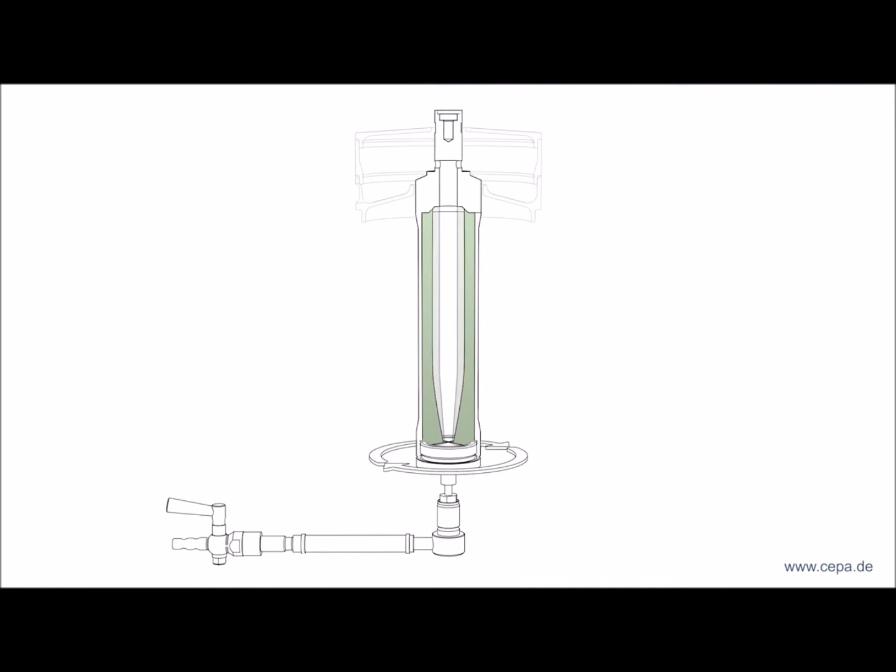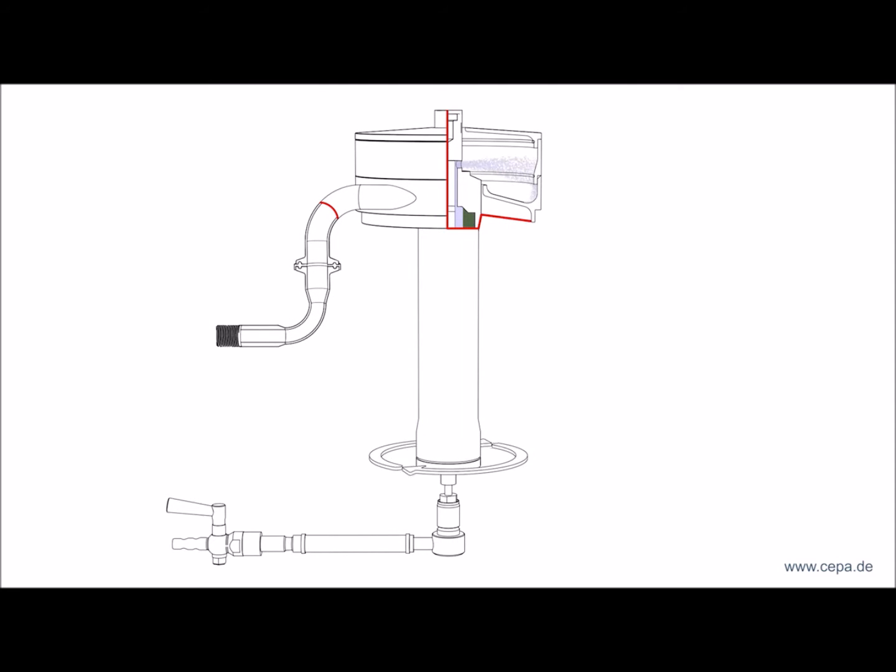The rotor fills and the settling process of the solid component starts. The clarified fluid escapes from the discharge tray.